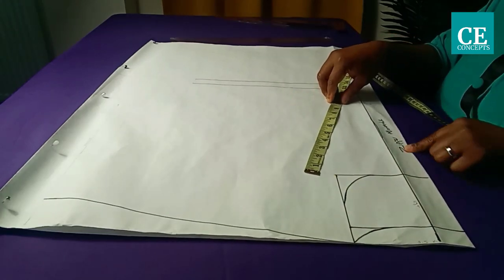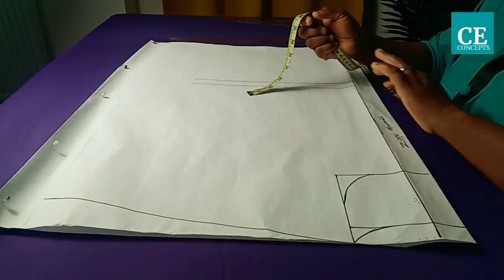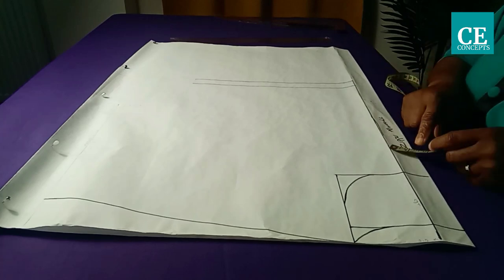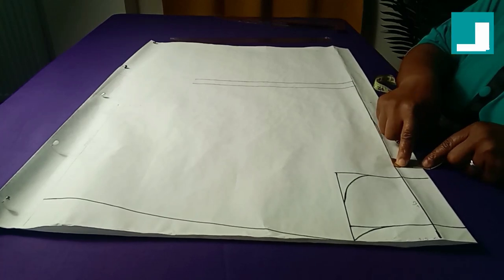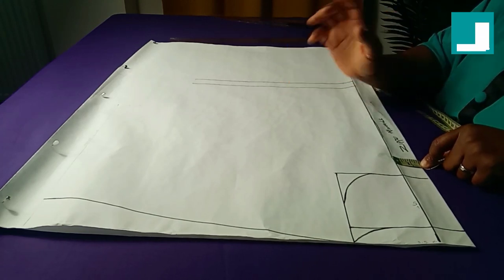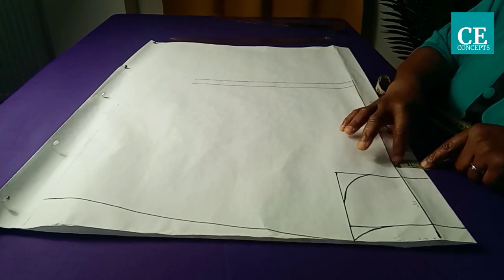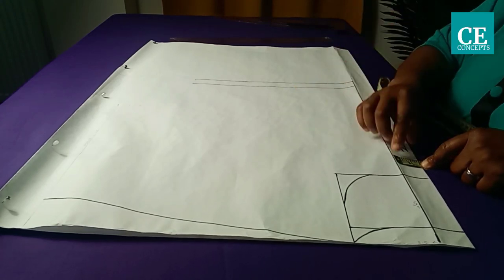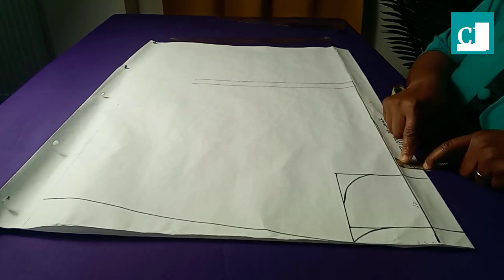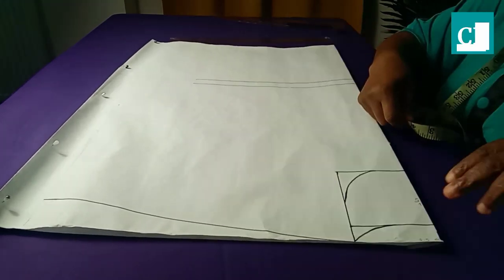From this folded edge I'm marking the zipper allowance. I'll be using this pattern paper to cut both the front piece and the back piece together. From the folded edge I went in by one and a half inches. If you are using a stretchy fabric you don't need to add a zipper. The total zipper allowance is one and a half inches.